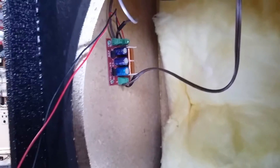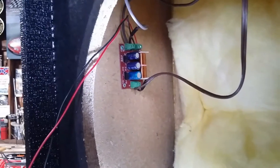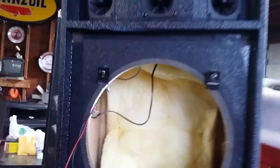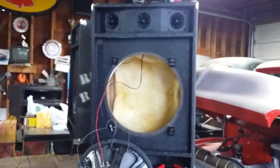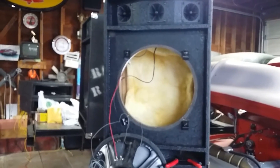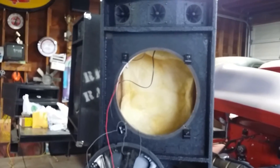Good morning YouTube, it's March 25th, Sunday 2017, raining outside again — seems to do a lot in Oregon. Working on this pair of speakers. If you've seen some other videos, you know I replaced all the tweeters in these the other day, and when I had them open I realized there's no crossover in these speakers, which is odd because they sounded actually pretty good.